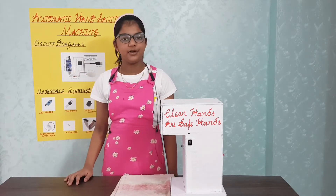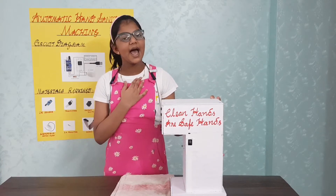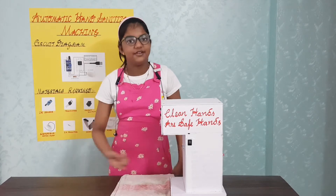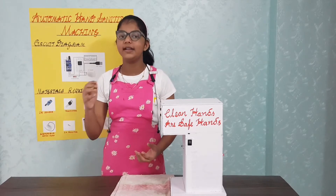Today I present before you an automatic hand sanitizer machine which I have made with the help of my parents. This uses an AIA sensor to detect the presence of your hand and activate the pump and pour the sanitizer in your hand.